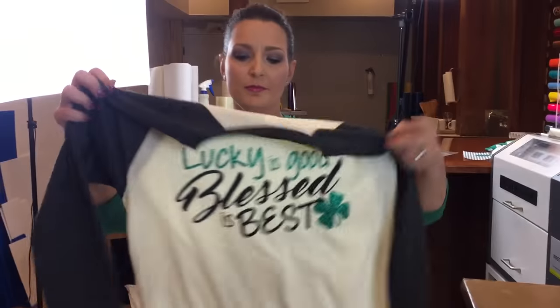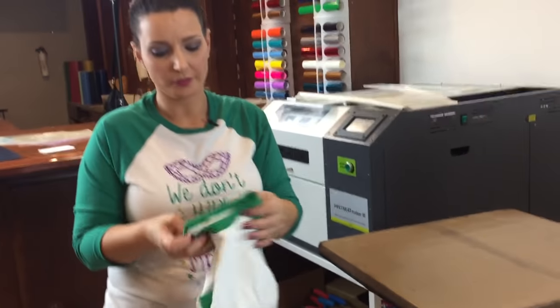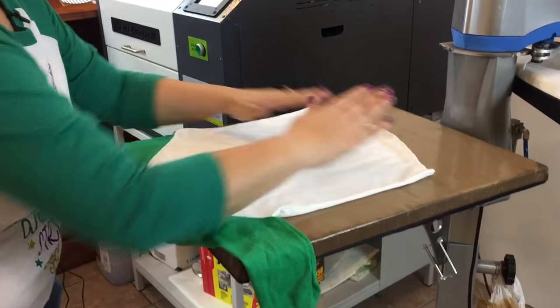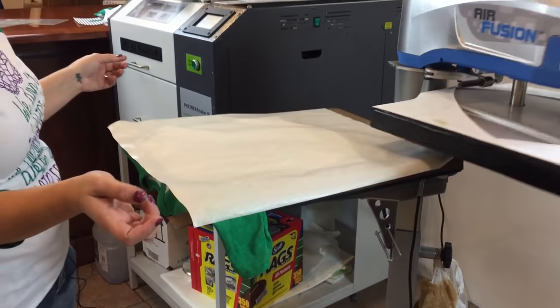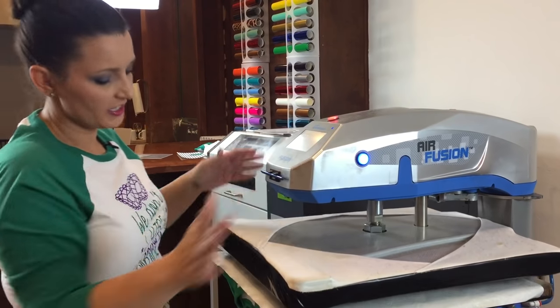Now we have a completed shirt — that looks absolutely adorable. We're going to move on to our next project. This is a toddler raglan — Augusta brand, 4T, green and white. What I'm going to do is, just like on everything else, I'll pre-press so that way it gets out the wrinkles and the moisture out of the fabric. You pre-press for about 5 seconds; it doesn't really take any time at all.